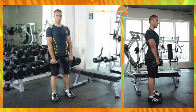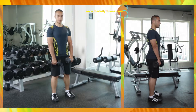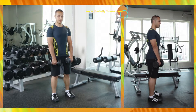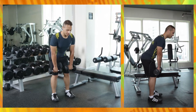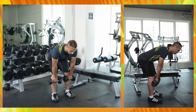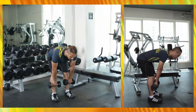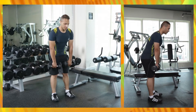Hold both dumbbells in each hand, stand up with feet hips-width apart, keeping the knees slightly bent. Perform a stiff-leg deadlift by bending at your hip, keeping both dumbbells close to your body, and continue lowering both dumbbells until your back is almost parallel to the ground. Then return to the upright position.